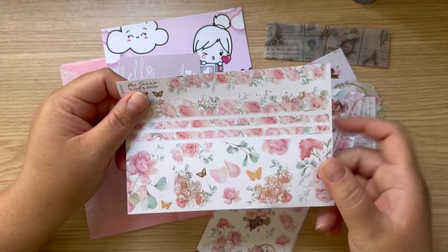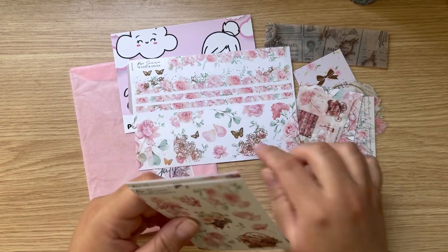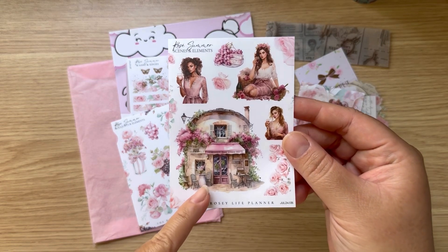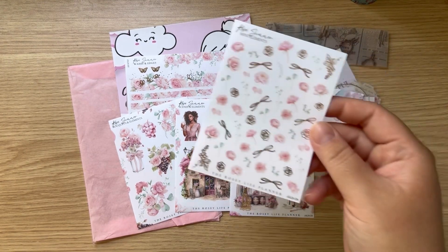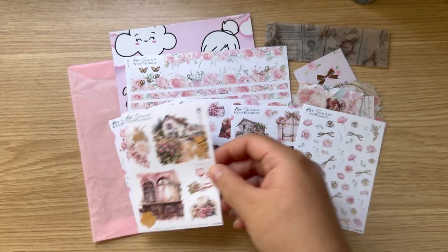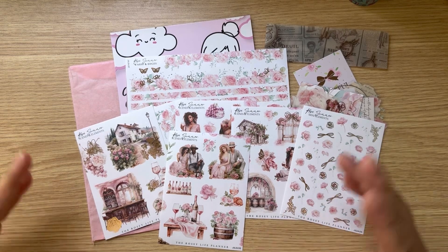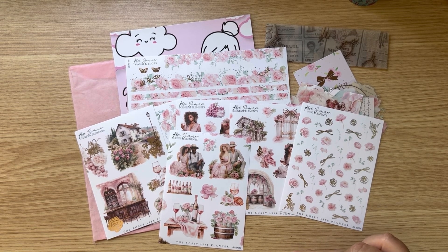I love that she includes this strip where you can see the detail at the edge — the foiling is just beautiful. This doesn't have a month or anything on it, so that's why I decided to pick it up. I just think this pink is super gorgeous. She's just so creative and has so many cute things — I love the foiling on it, the little rose. She offers a lot of kits, a lot of boxes. Definitely check out my link down below.